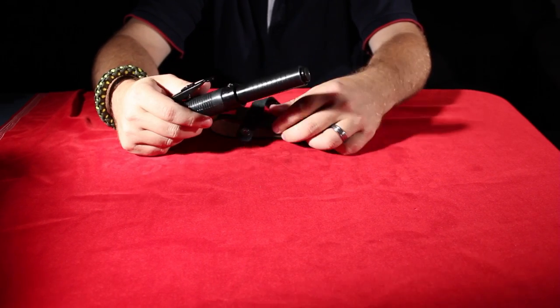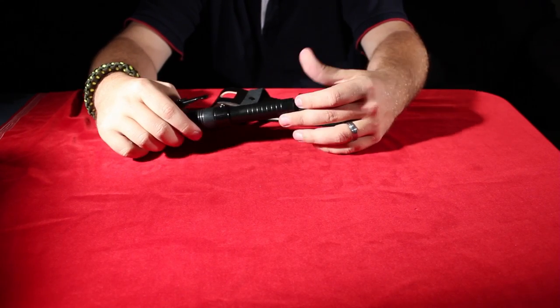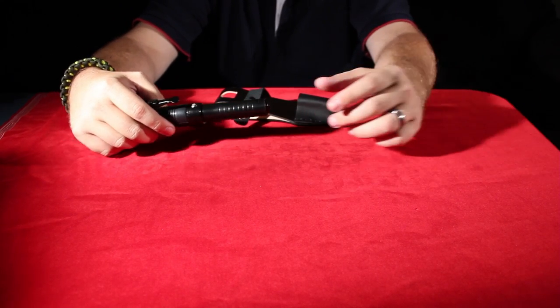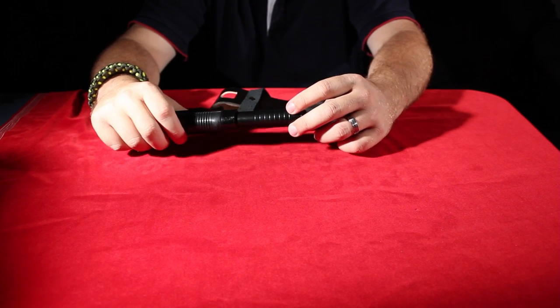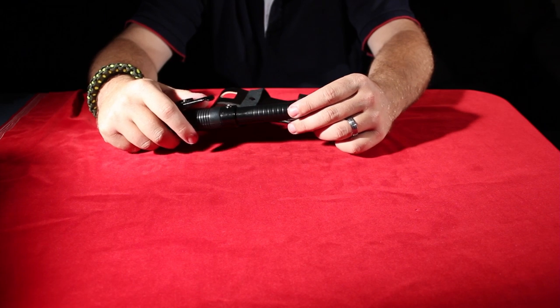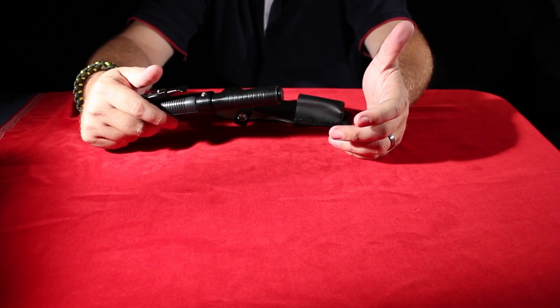When you want to extend the baton, it goes from about 8 inches to just shy of 21 inches. The spring is super solid on it. We recommend to prevent from firing it into your friends, unless you really want to hurt them.